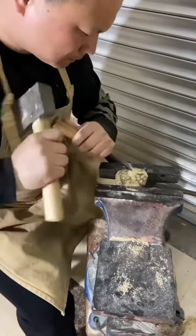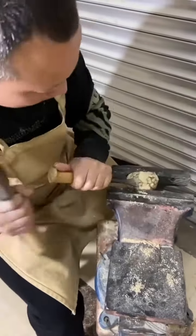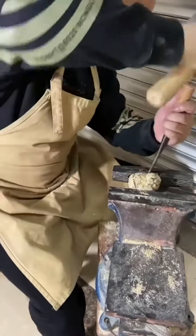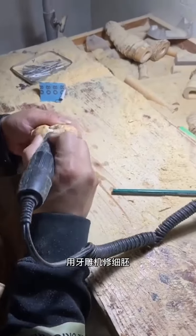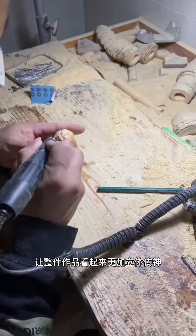Grind the approximate shape of Taotie with a knife. Use the engraving machine to polish carefully, making the work look more three-dimensional and vivid.